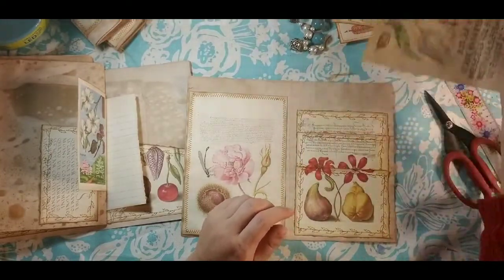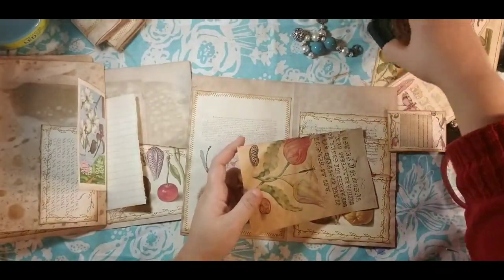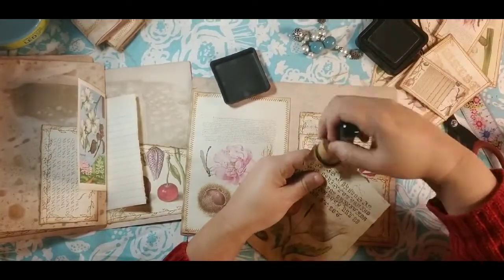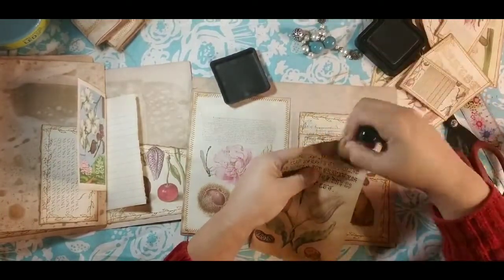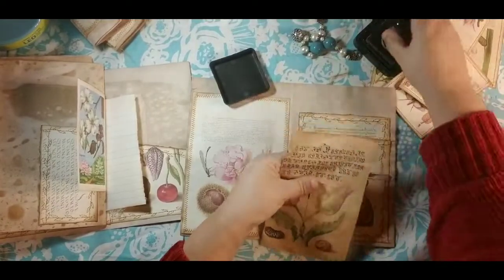I like that the way that it is — it sort of has this continued page but it's got the separate pockets. Let me go ahead and ink this page up because I haven't inked it up yet. We're at 20 minutes so we've got plenty of time.